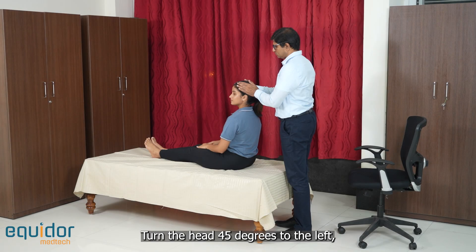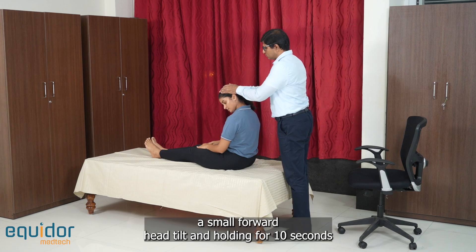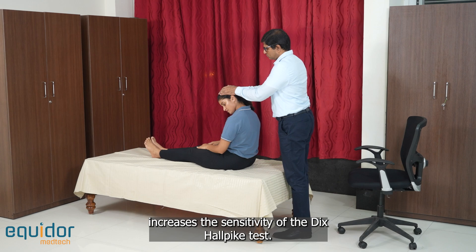Turn the head 45 degrees to the left. A small forward head pitch, held for 10 seconds, increases the sensitivity of the Dix-Hallpike test.